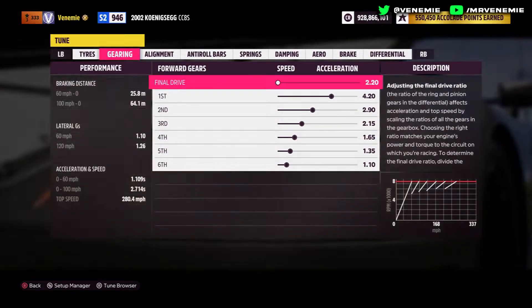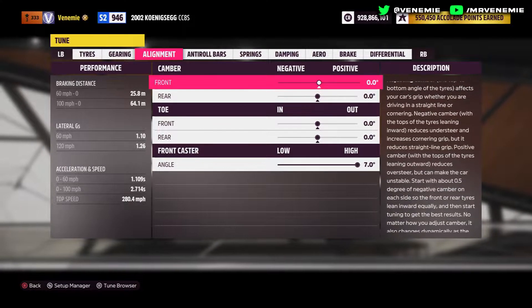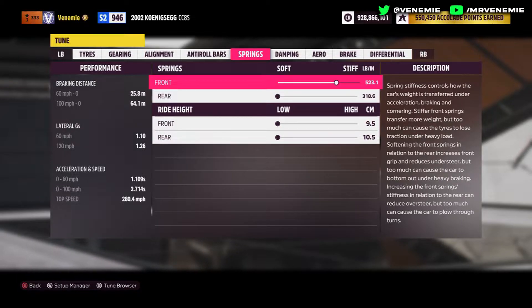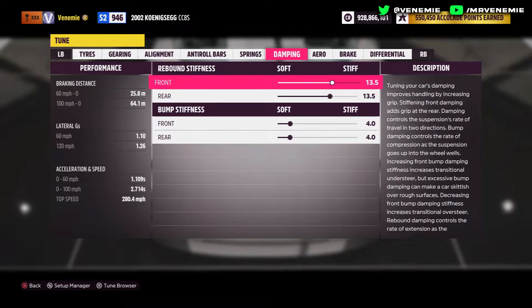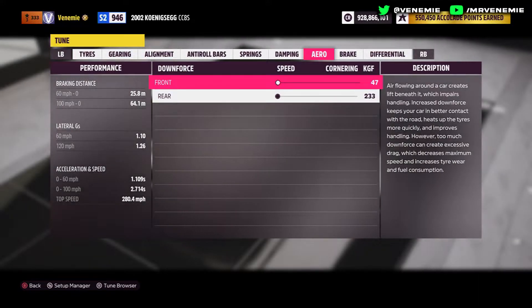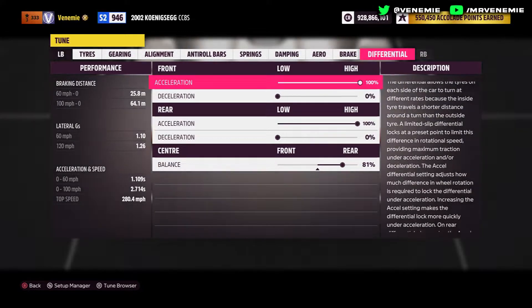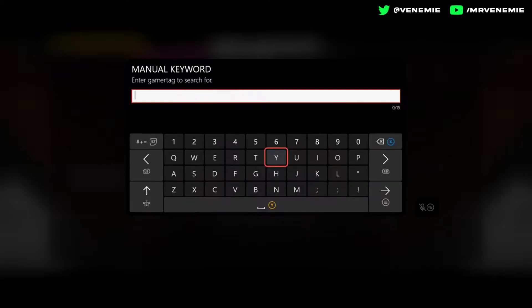If you want the share code, skip about 30 to 40 seconds ahead. The share code allows you to apply the tune and upgrades without needing to do any of the manual adjusting — it does all the upgrade work for you. The downside is you can't fiddle or adjust the upgrades or tune at all. Alternatively, you can apply it manually, which gives you a bit more control — you can adjust the final drive, tire pressure, anti-roll bars, and little things like that. Either way, it is one heck of a tune — definitely a must-try.